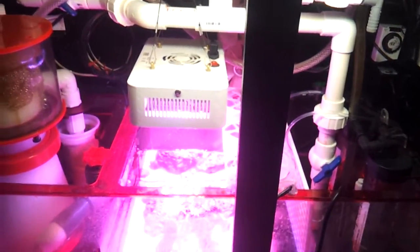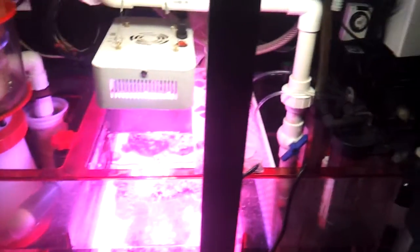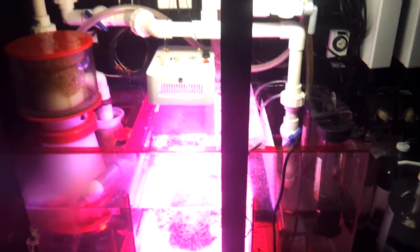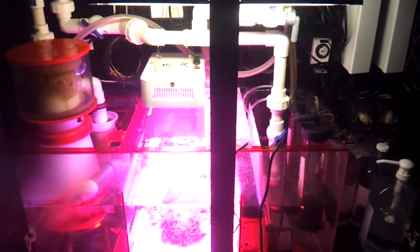As far as that, I think that's pretty much a pretty good update of what's been going on so far. If you have any questions about what I did, just go ahead and comment below. And happy reefing.